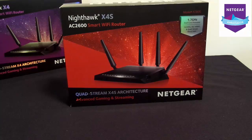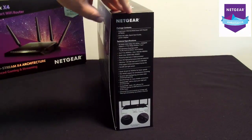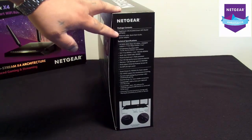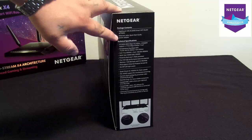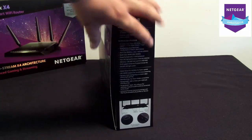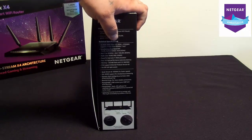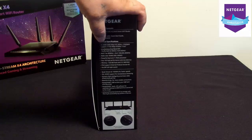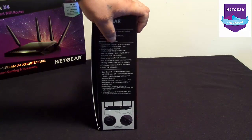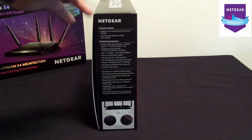We'll get more into that later on in the review. I will clip to some comparisons between them and talk a little bit about it. First, let's pop it open. Over here it says package contents — you get the Nighthawk router itself, Ethernet cable, the quick start guide, power adapter, plus the four antennas. Technical specifications: the AC2600, 2.4GHz, and it supports up to 1,733MB per second at 5GHz.